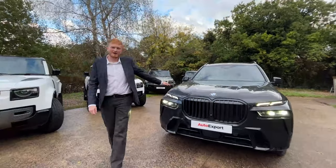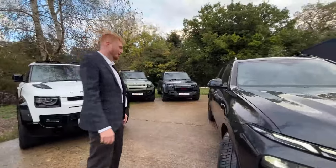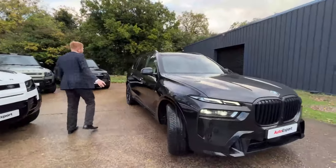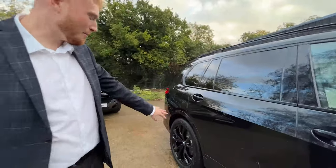We've just had the new facelift X7 in, so we're going to do our first quick look around the car. And to begin with, it does look like the original X7, but this time they've really pumped it up.